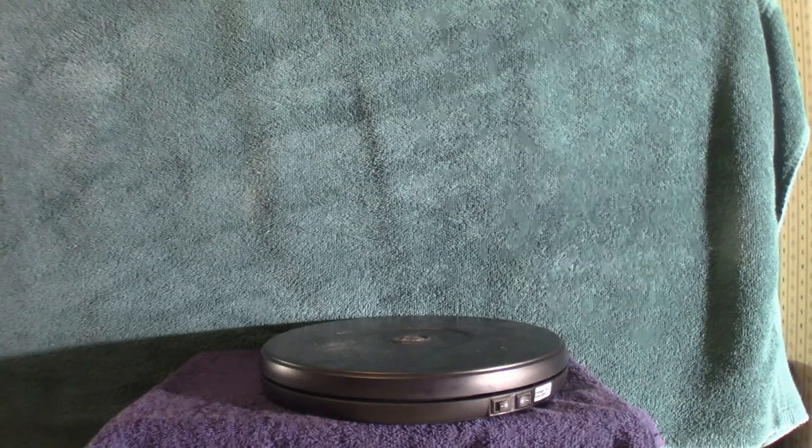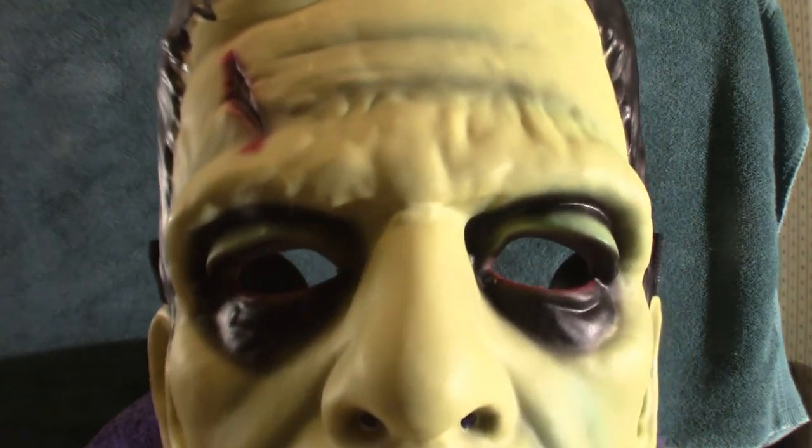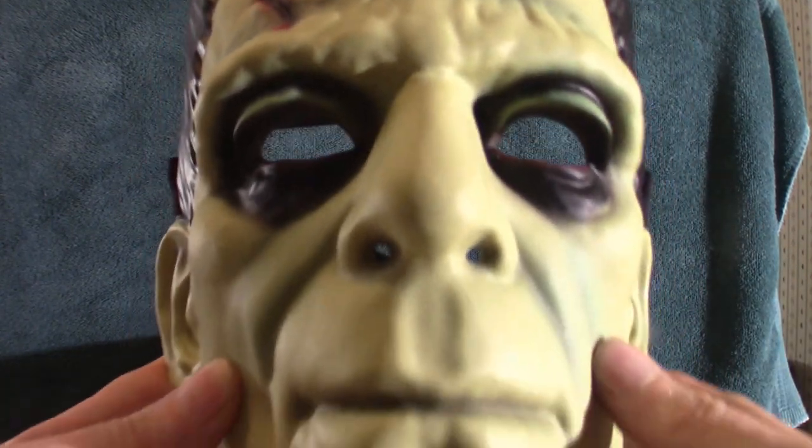Actually, we're going to talk about a vacuum form mask that I got from Spirit Halloween yesterday, and it's this guy right here. It is the Boris Karloff version of the Frankenstein Monster. A lot of people want to call him Frankenstein — it's actually the Frankenstein Monster because technically he does not have a name. But in most cases people would address him as the Frankenstein Monster.